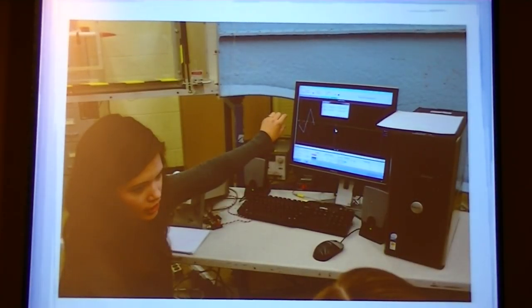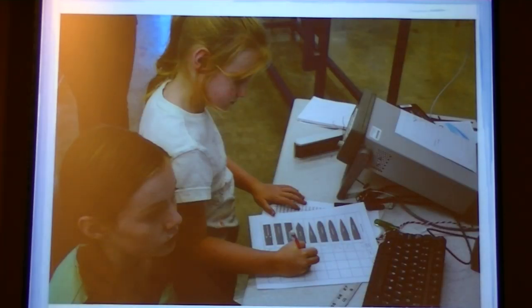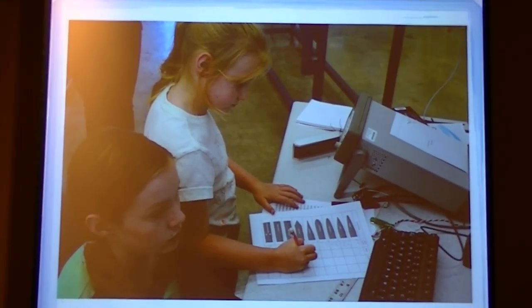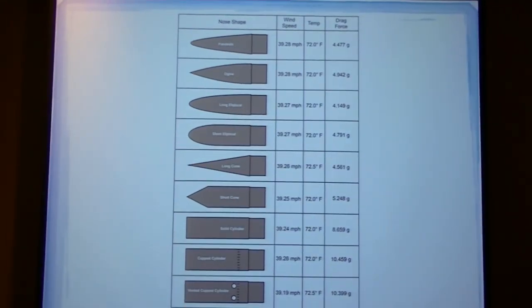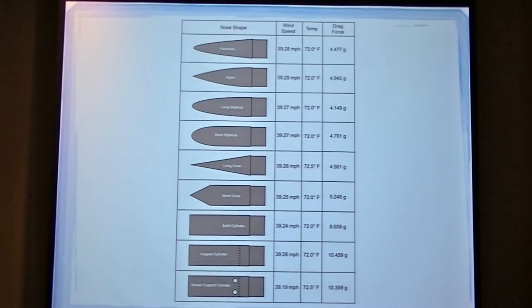Katrina showed us how to use the computer to record our data. This is the cup cylinder in the wind tunnel. Here I am writing down some of the data — the temperature data. Here is where I wrote down all the data.